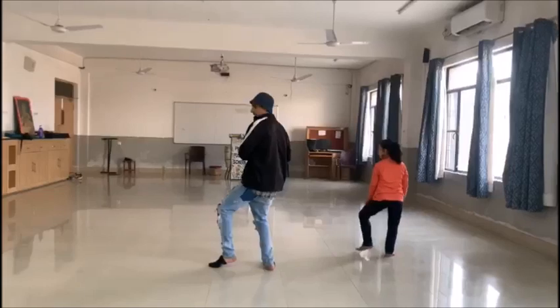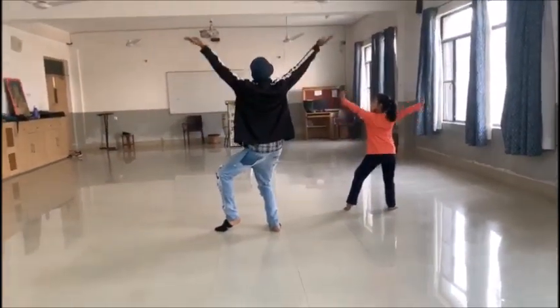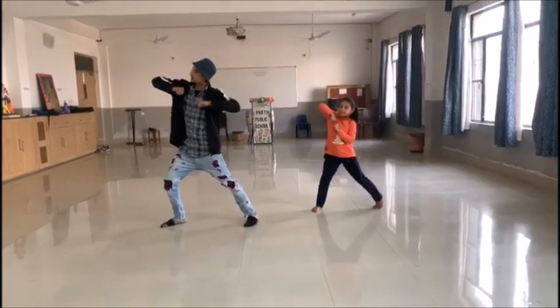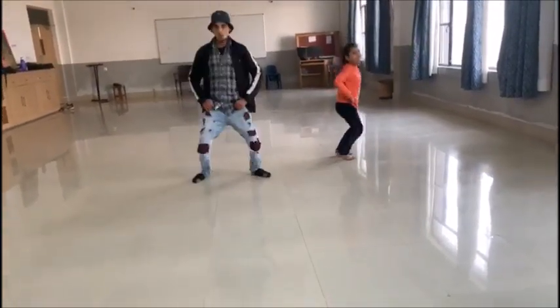First position is to remember: 1, 2, 3, 4. Then right hand 1 and 2. Right hand. And the joint. Chest. And open.